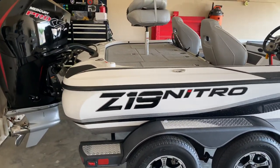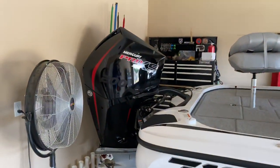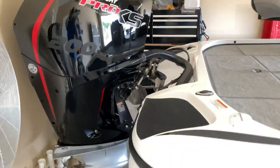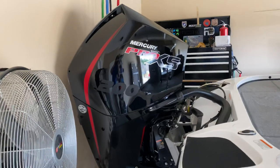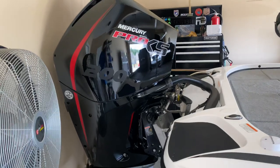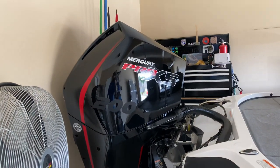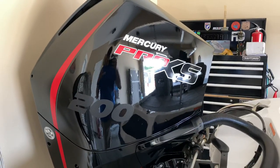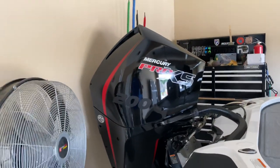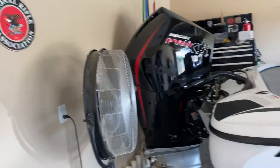Starting out with the outside of the boat, in the back we got the Mercury Pro XS 200 horse. This motor is insane. On startup it sounds absolutely amazing. I've only taken it out one time and I'm still in the break-in period on the motor, but startup sounds amazing and after that it is the quietest motor you will ever have. For a 200, this thing is extremely quiet and it's great.